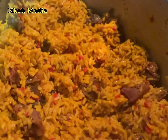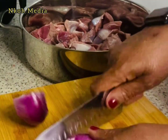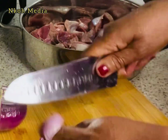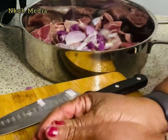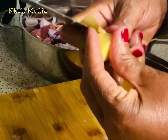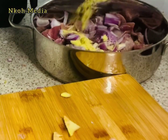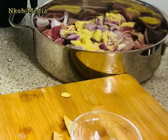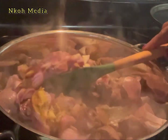Pre-cut, pre-cleaned turkey gizzards; chopped red onions — you can use onion of your choice; a thumb of ginger; one teaspoon chicken bouillon. Cover it and steam for about 10 minutes so that it will release its own juice.